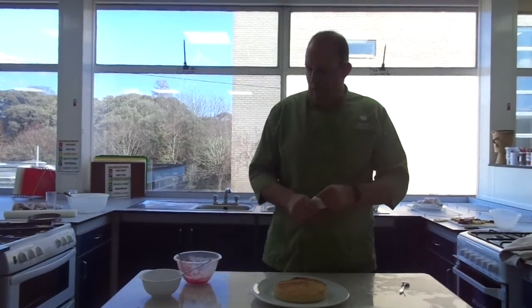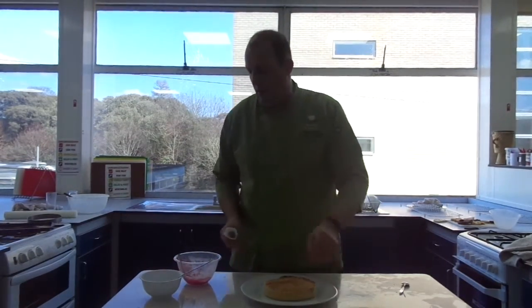Hello, Mr. Bloxham here from Bay House School, just going to feather the Bakewell tart we've just made.